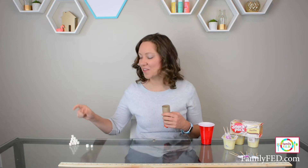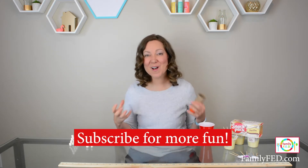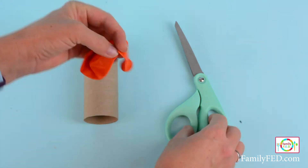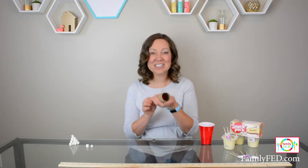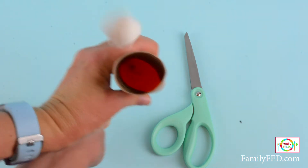This little contraption is one I've seen around the internet a lot, but it's so perfect for this game. You need to gather marshmallows, empty paper towel or toilet paper rolls — if you're using a long paper towel roll, just cut it in half — and also balloons. To create your cannon, cut off the end of the balloon, then take the rest of the balloon and wrap it around the bottom of the toilet paper roll. This creates your cannon — just pull back, let go, and that marshmallow is going to fly.